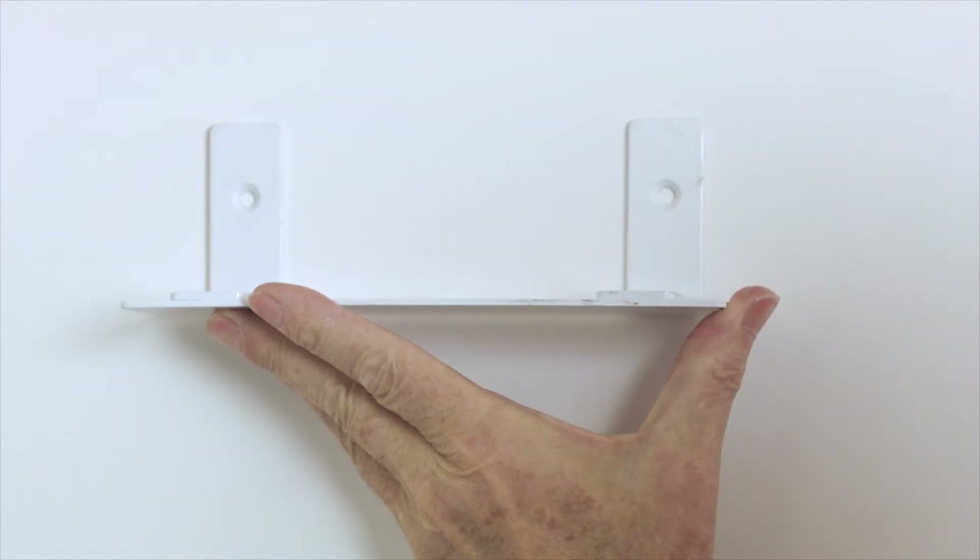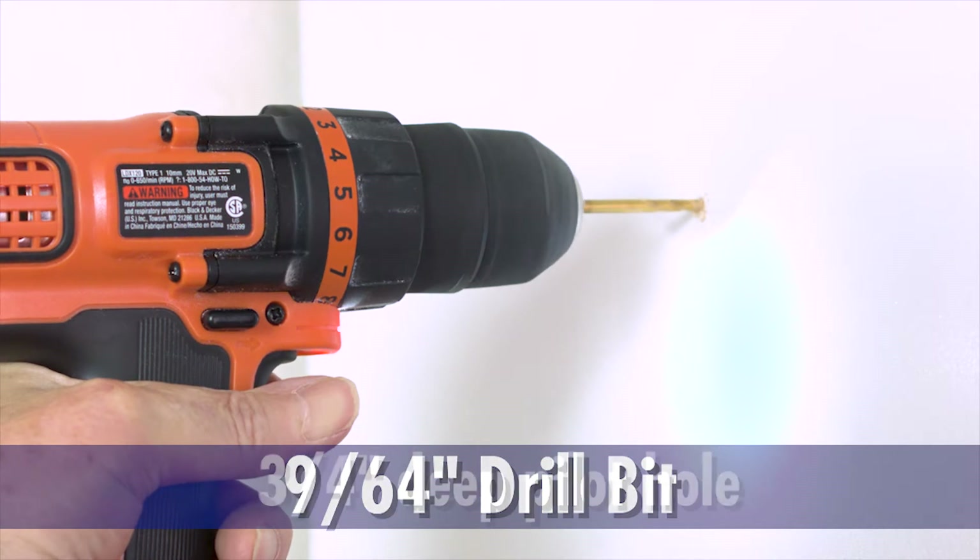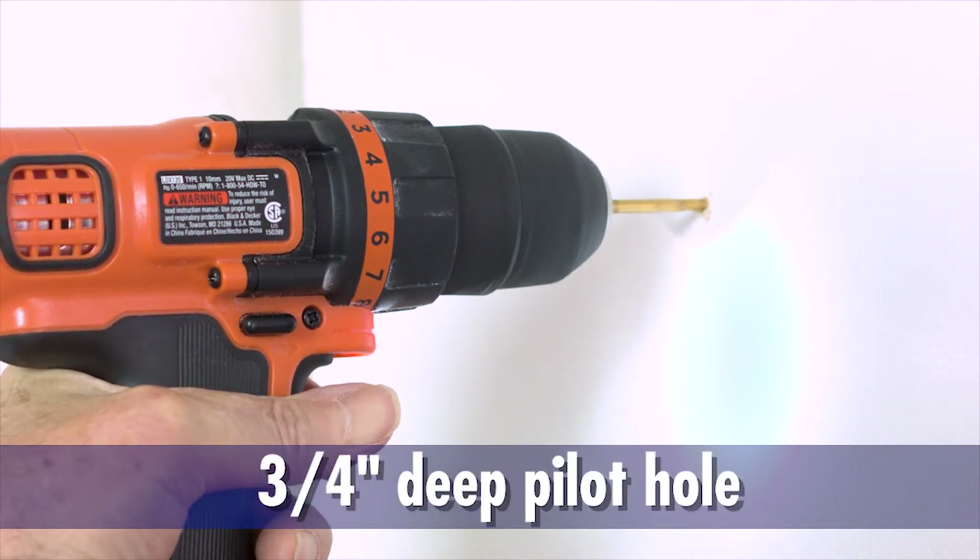Place the mount where you want to attach it and mark the mounting holes. Use a drill with a 9-64-inch drill bit and drill a 3-quarter inch deep pilot hole.